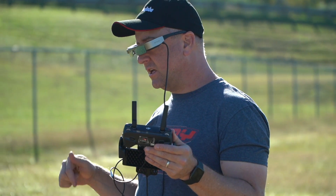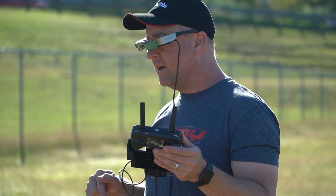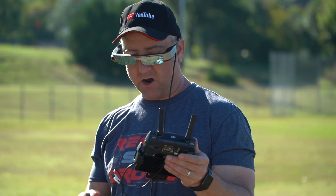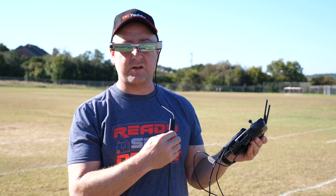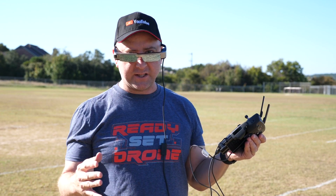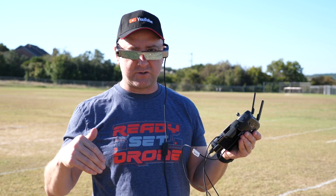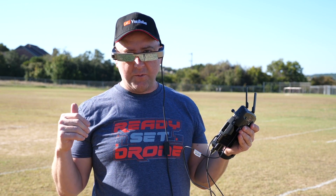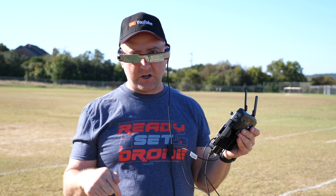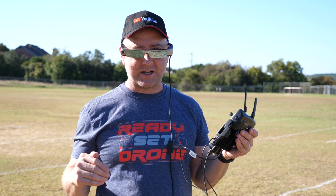I'll put some information and links in the description below to check out the specs on these things. They will do more than just drone stuff — they're designed to watch movies and have an audio port built into the cable so you can listen to sound. There's a lot of other stuff they do, but I felt it was too much to cover in this video and that most people watching would just be interested in the drone part. I hope you like this video. If you do, please leave me a thumbs up and comment below. If you want to know more about drones and RC stuff, please subscribe to Ready, Set, Drone. Thanks for watching.